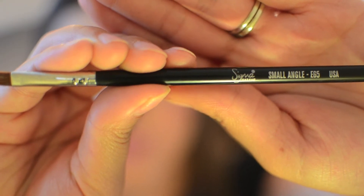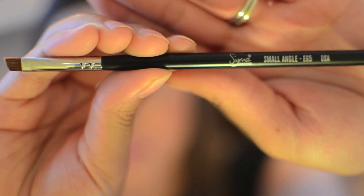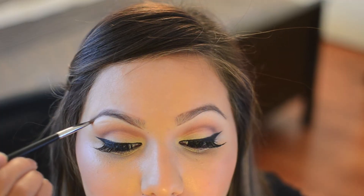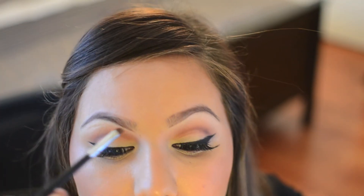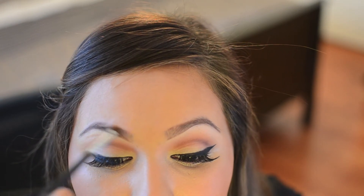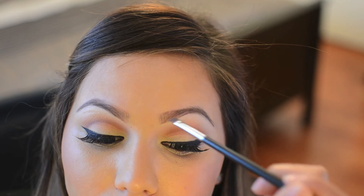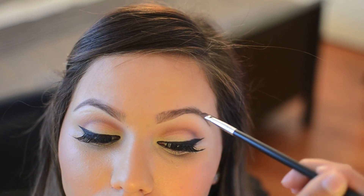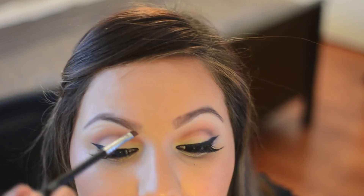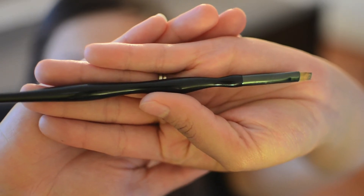Next, taking a small angled brush by Sigma — this is the e65 — I'm going to use it to blend out any harsh lines. Next, using MAC Studio Fix concealer in the color NC20...